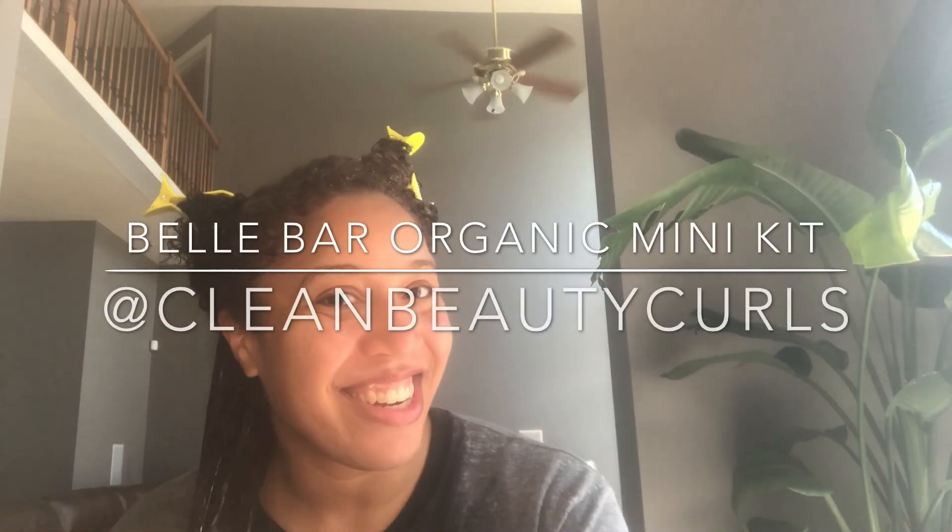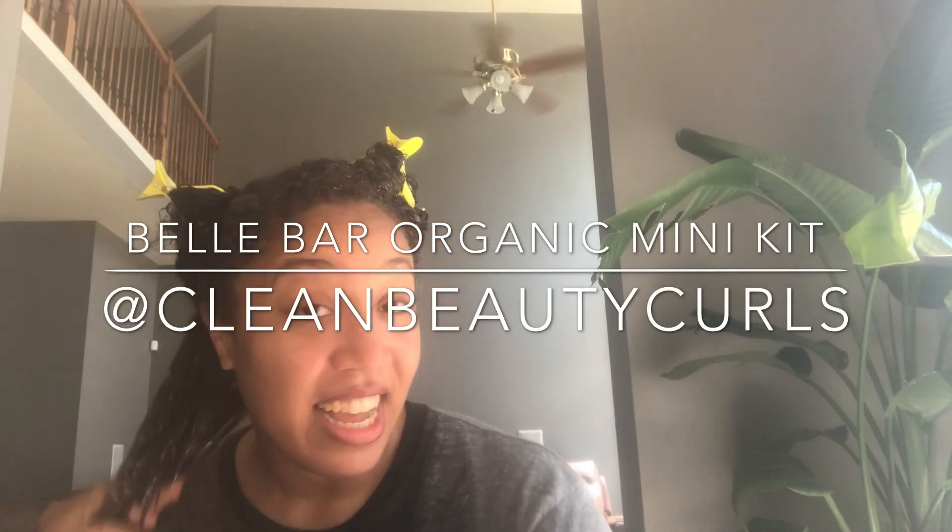Hello friends, welcome back. This is Rachel here, also known as Clean Beauty Curls. This video is sponsored by Bell Bar Organic, and right now I'm using their infamous rice water mask.